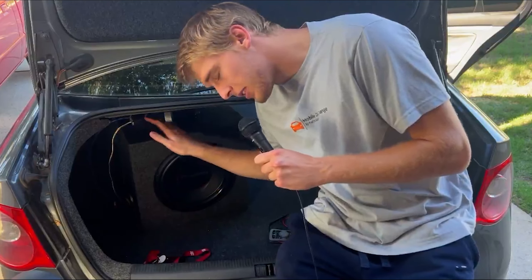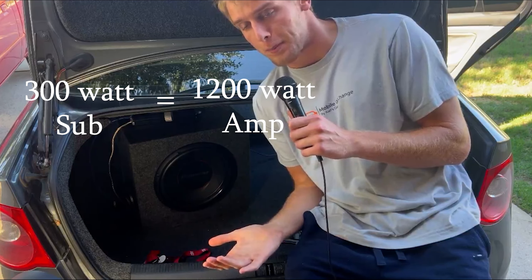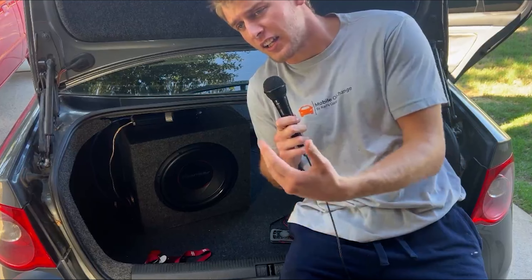You're probably wondering why we have a different sub here than in the intro. Well, in short, we messed up the wattages and ended up blowing the sub. If you're new to this, make sure you match up the wattages. The sub was about 300 watts and the amplifier was a 1200 watt peak — we turned up the gain a lot and ended up blowing the sub. This is a 1400 watt peak sub, so it'll be perfect for the amp. Research it before, match up the wattages, and you'll save yourself a lot of time and money. Also, get the warranty. Just word of experience — get it.